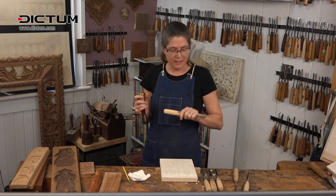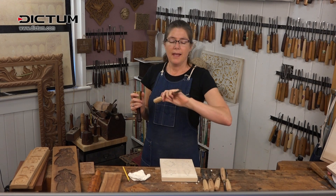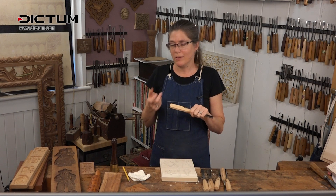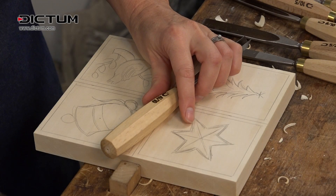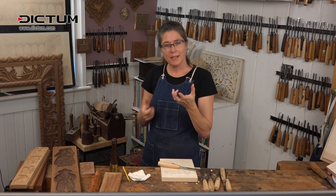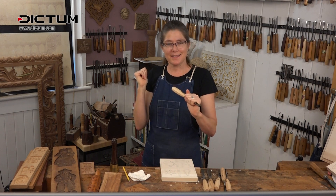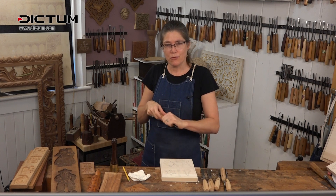I'm using these long-handled gouges. The set I have is a Dictum set of gouges, and I like using the long-handled ones because when you're pushing through, I hold onto them with both hands — much safer and more secure than those short stubby ones, where there's a tendency to hold onto the carving with your hand on the other side of the blade. Not a good idea. With this way, everything is on this side of the blade — much, much safer and secure for controlling the tool.